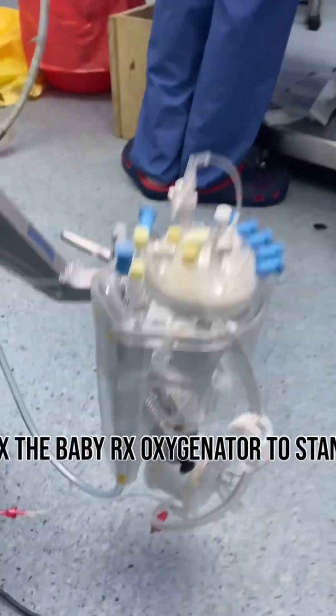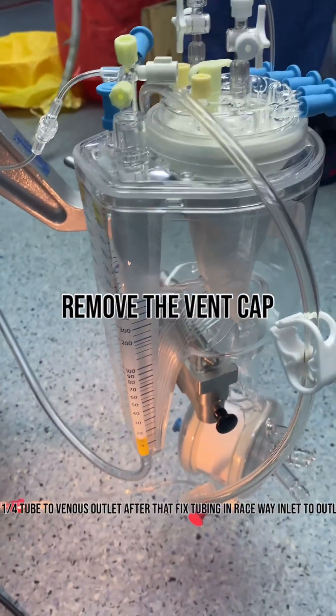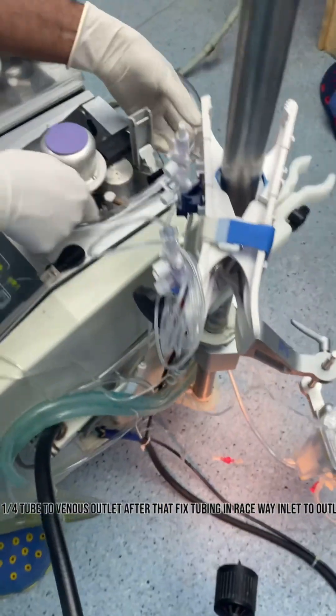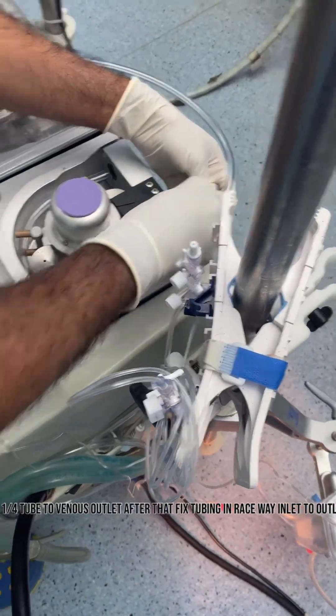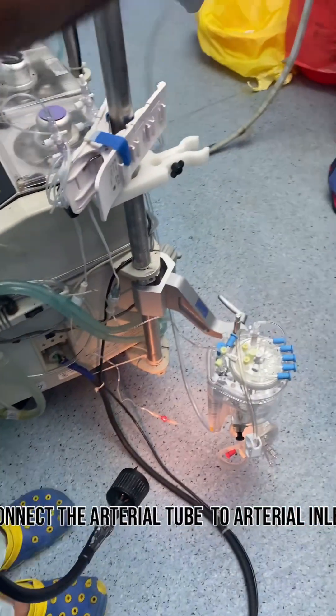Connect three ways to ports and connect the recirculating tube to three ways port. Fix the one-quarter tube to venous outlet, then fix to venian raceway inlet to outlet side. Connect the arterial tube to the arterial inlet.